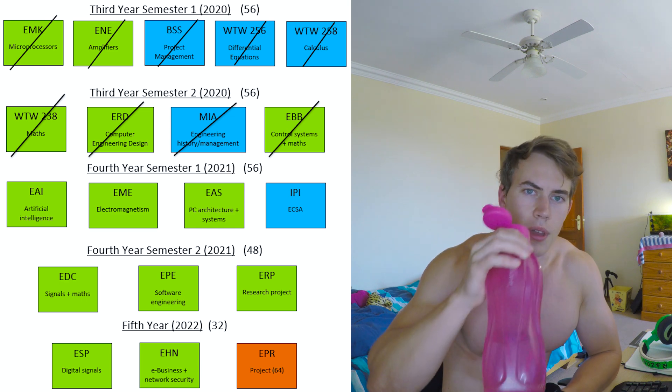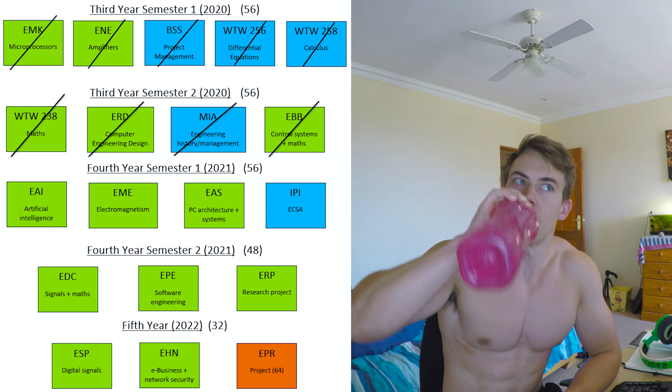Lectures will obviously be online for the foreseeable future, so I'm not super positive about that. Nevertheless, I'm looking forward to the semester ahead — it's going to be cool to go back and spend some time in Pretoria with friends, working on projects and studying together. James and I have to write a networking exam on the 26th of March with a whole lot of other people for that holiday module, so I need to do a bit of studying for that.